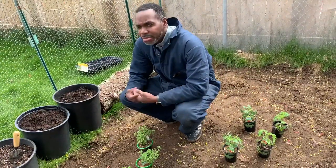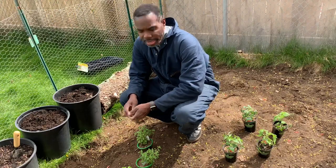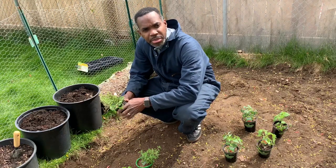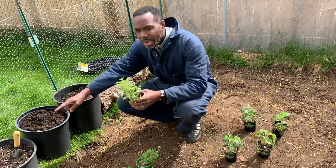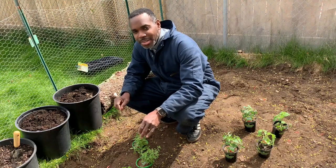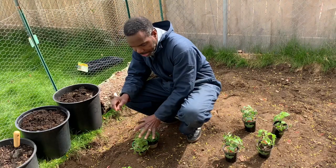How about the other herbs that we have? There are a bunch of herbs in here. I love herbs. I love to cook with herbs. It makes a huge difference in the flavor of your food. So here we got oregano. Oregano is an Italian herb. So we're going to plant these in my pots over here. Two plants with oregano.